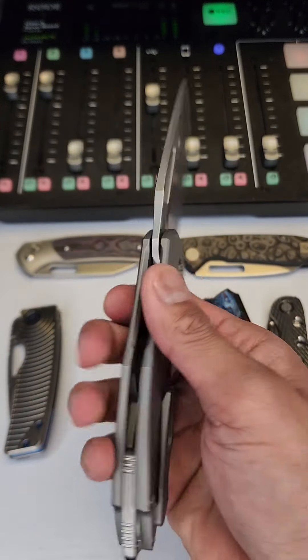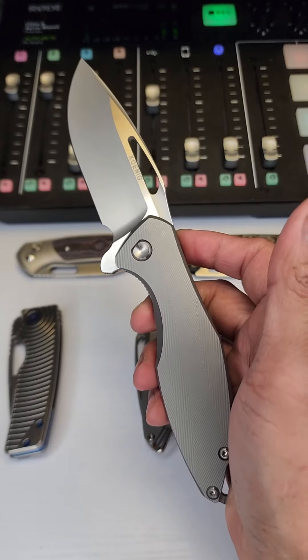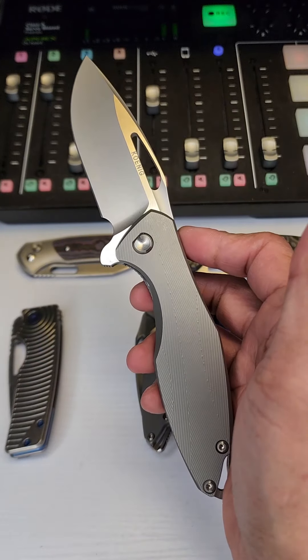Drop what y'all think in the comments about this one. A lot of enthusiasts already know this knife — the Koenig Arius.